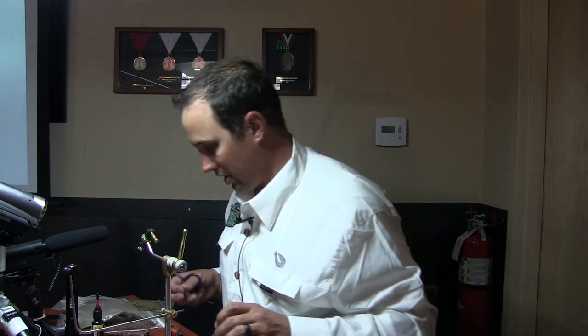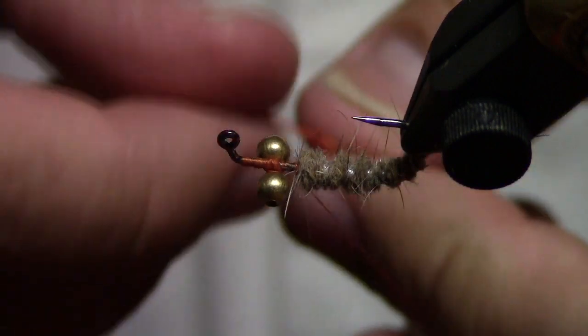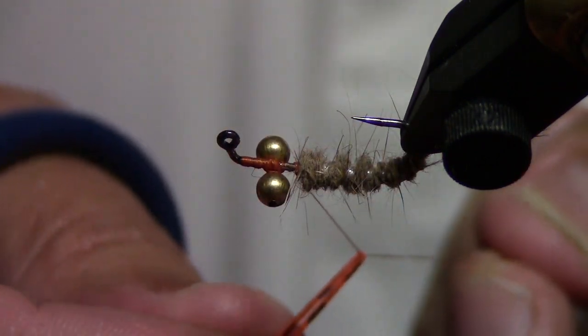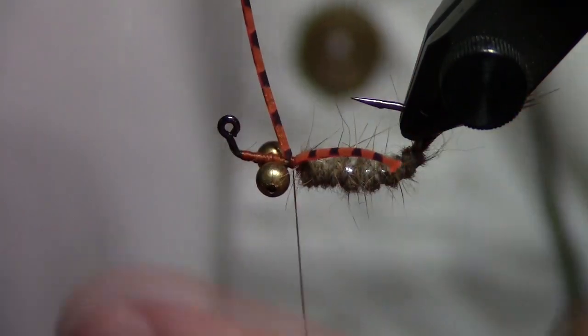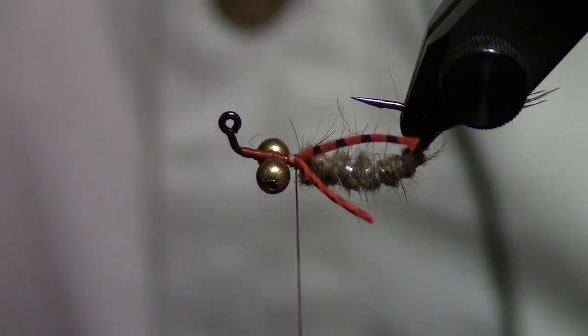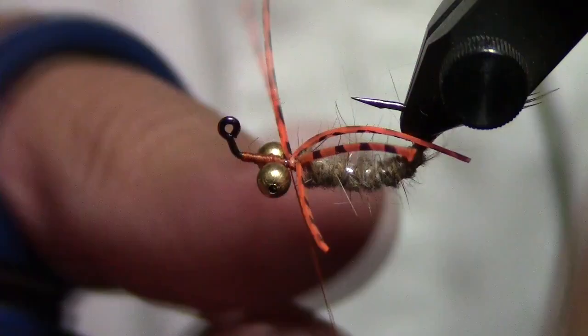Now we're going to add some legs. A lot of people struggle with this because they try to put it on the side and it pushes around. The best way I've found: find the middle point of the leg, wrap it around your thread, pull it into place, and it stays put. If you're not happy with it, replace it. We want these on what to us would be the bottom portion of the fly, because this is going to ride hook point up, as most carp flies do.